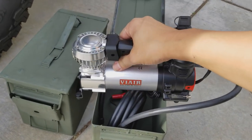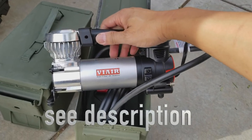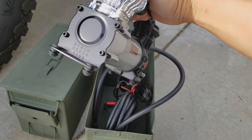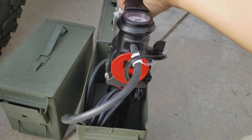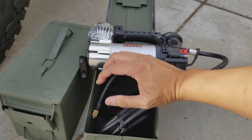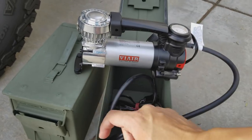This I got from Amazon — if you're interested, check the description below for the link. But this is the Vyar 88P. I was looking at different specs; they do have a lot of different kinds of compressors, and there aren't many out there that have this kind of positive reviews, so I want to give this a try.